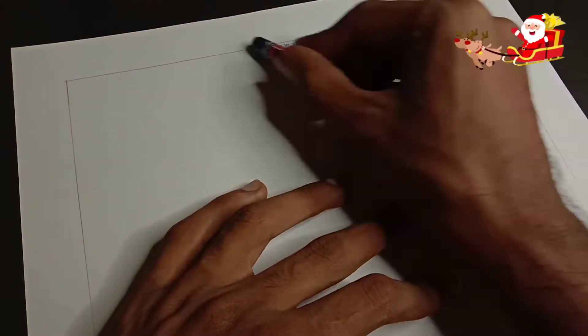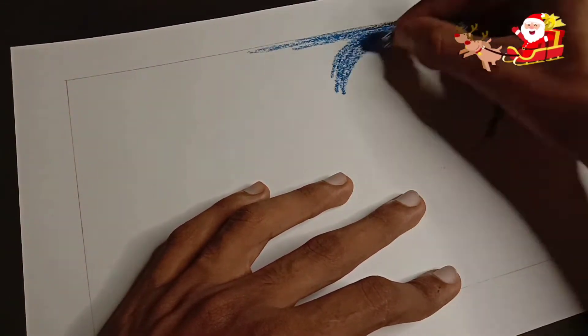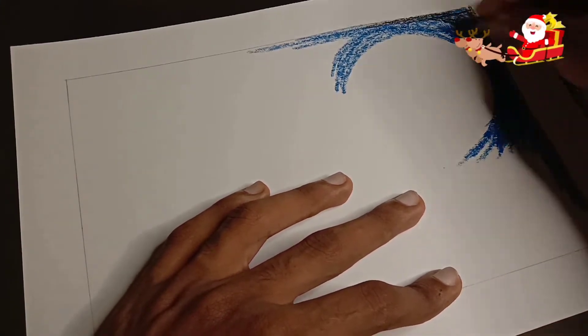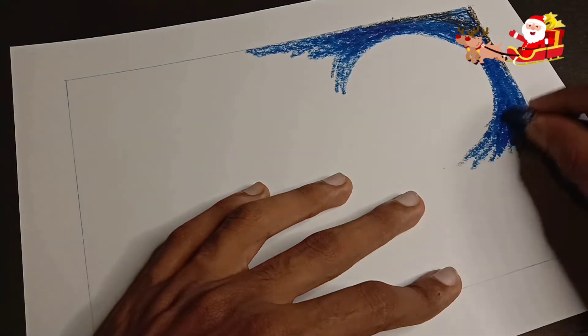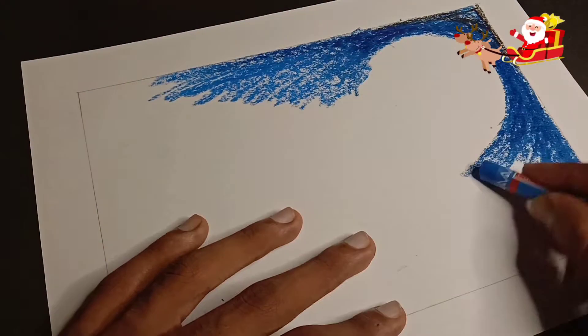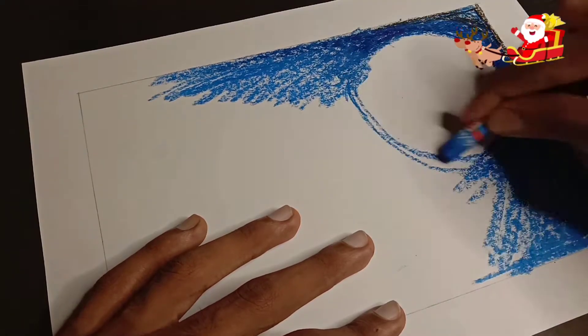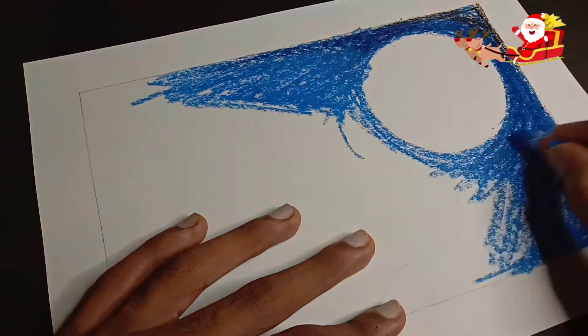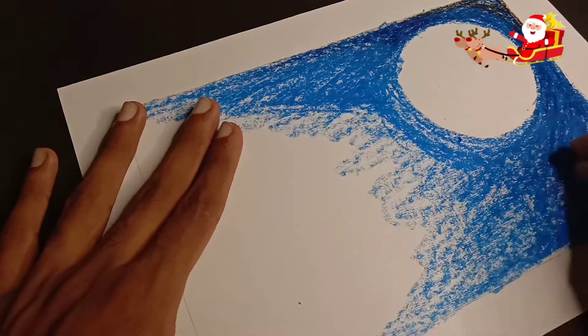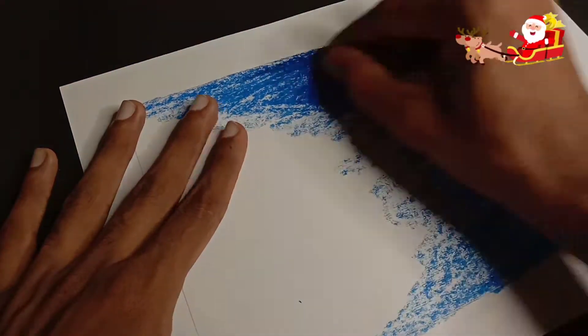We will start with black color. We will make a darker shade of blue. Gradually the color will fade out — we will go from dark blue to light blue. Then we will add white color with the oil pastels.